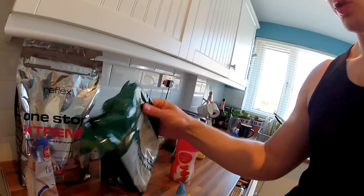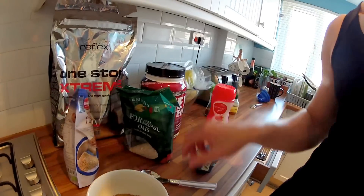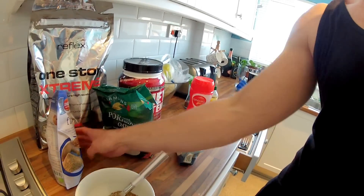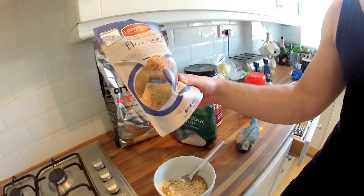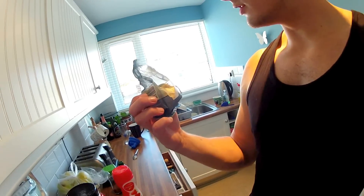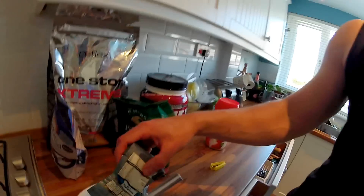Today I'm going to try and make some really healthy porridge oats. As you can see, I'm using Scottish porridge oats — not too much, maybe about that amount. I've chucked in a pile of flaxseed because that's good for you for loads of reasons. And then I found this stuff in the cupboard — toasted flaked almonds — that must be good for me. Let's take a bunch of them in.